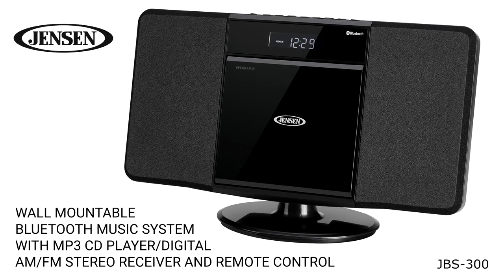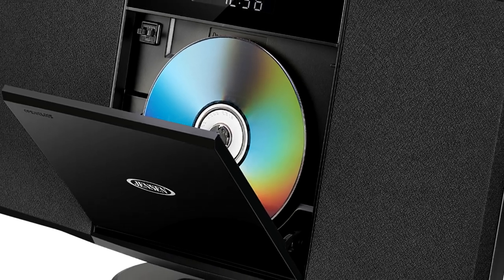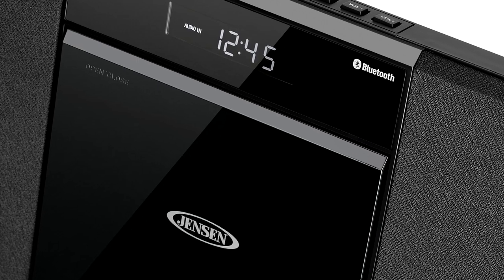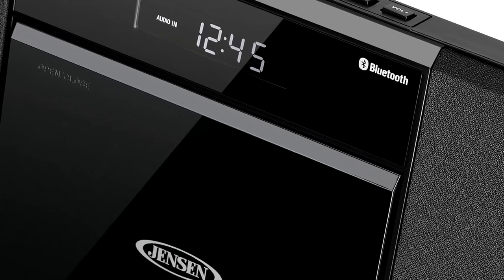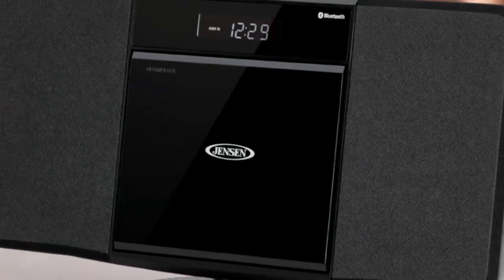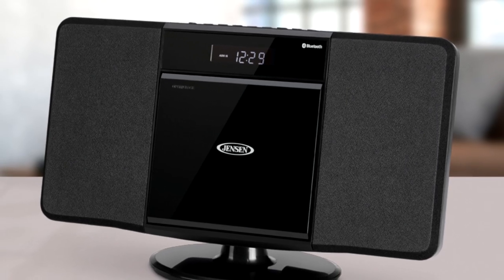The Jensen JBS 300 Bluetooth Music System is a sleek, wall-mountable unit with a front-loading CD player that plays store-bought and custom recorded discs, including those with MP3 music files. The unit features Bluetooth connectivity for wireless streaming from a compatible device, a USB port for playing MP3 files from a flash drive, and an aux line-in for connecting additional audio sources.